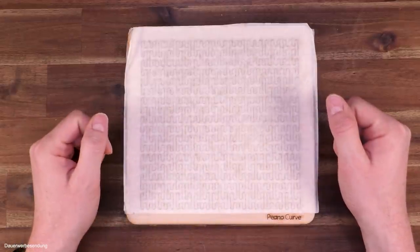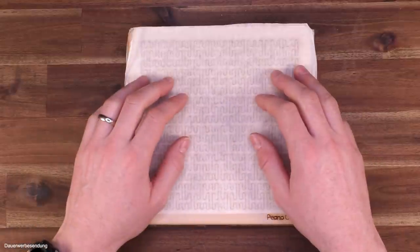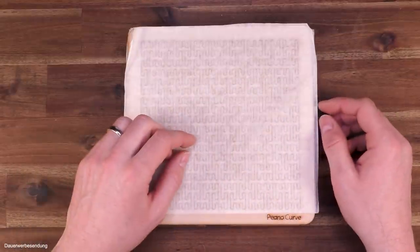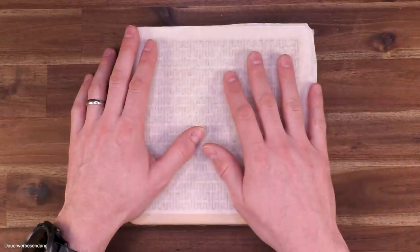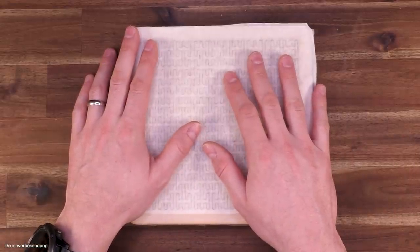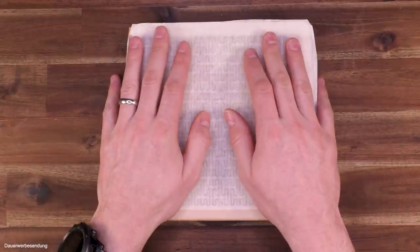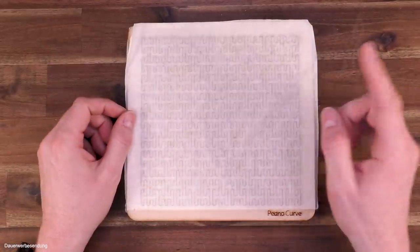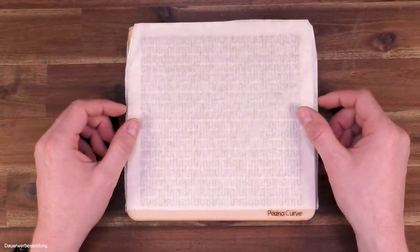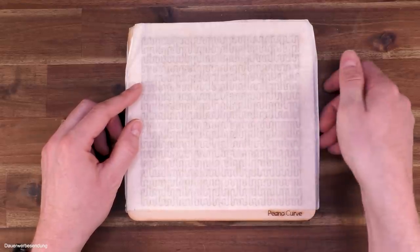Hi and welcome to another episode of Mr. Puzzle. In today's episode I'm going to review a bunch of fractal jigsaw puzzles. I reviewed some of them in the past, but now we got a new batch here created by Martin Rainsford from Great Britain. He also created a Kickstarter campaign for these and you can check out the link up here or follow the link in the video description to check this campaign out and maybe get one yourself.